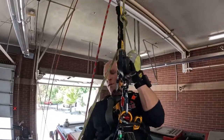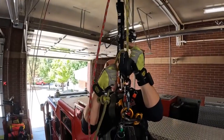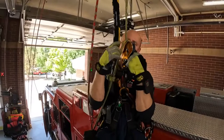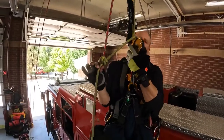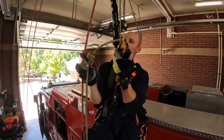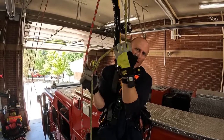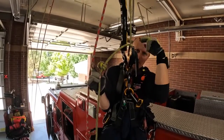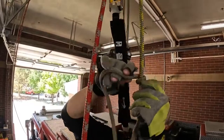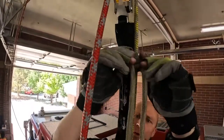Same deal as before. I want to stop about — again it depends on what you're using equipment-wise. This time I'm going to use something called a Valdôtain Tresse, or VT prusik. What's great about this is it can be longer if I want. With the VT it's pretty slow because I can bump it and it'll ride down with me. One, two, three — I've got three wraps.